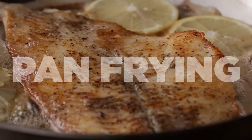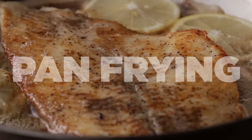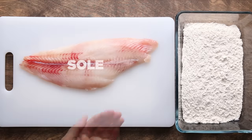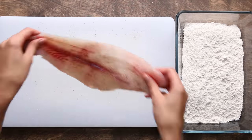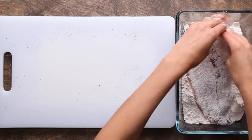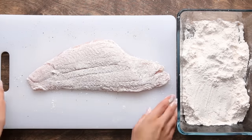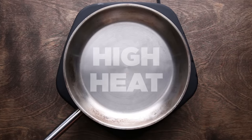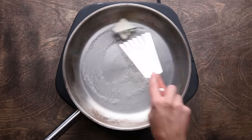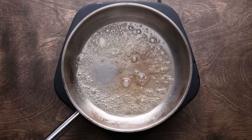Now, here are two different ways to cook fish in a pan. First up is pan frying. This is a really easy technique that you can use with any light white fish, like tilapia, flounder, and sole. First, salt and pepper both sides of the sole. Next, dredge the fish in flour — just make sure there's a light coating and shake off any excess. Heat a pan over high heat, and once it's really hot, add a few tablespoons of butter.